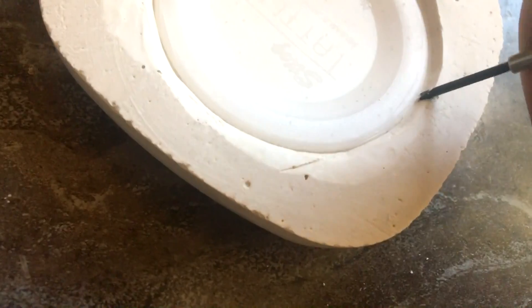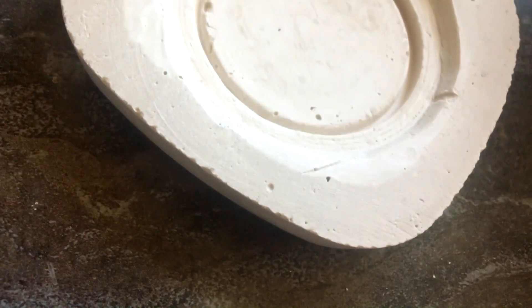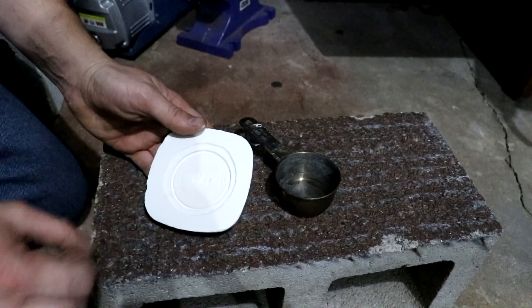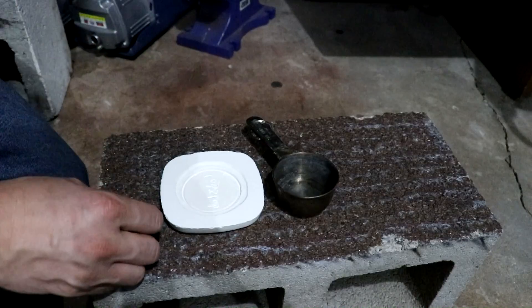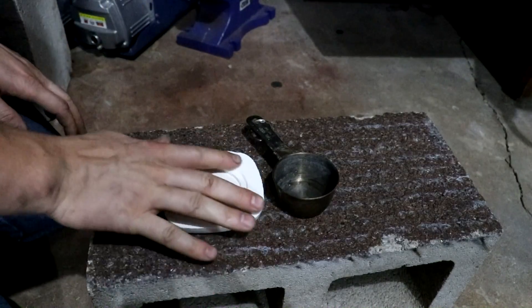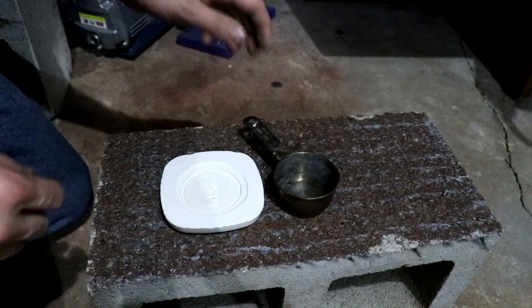Here's a chunk of tin, food grade of course. I've made a mold of the lid in plaster, as you can see. I even put a reverse Cody's Lab insignia in there. What I'm going to do is melt some tin, smash it flat, and it should leave me with a chunk of tin in the shape I can use for the lid.